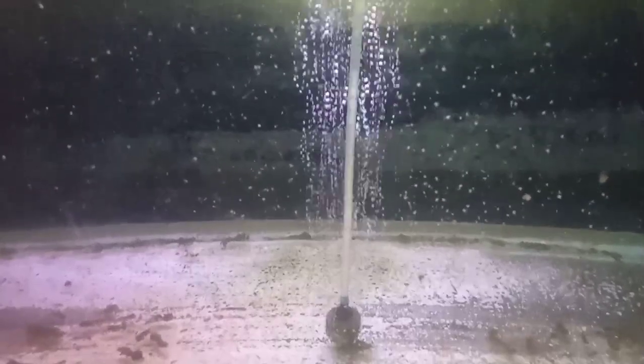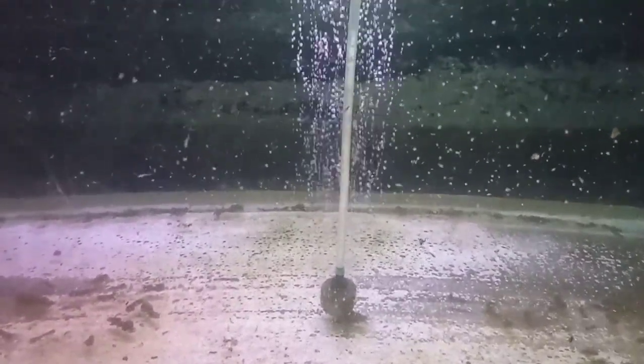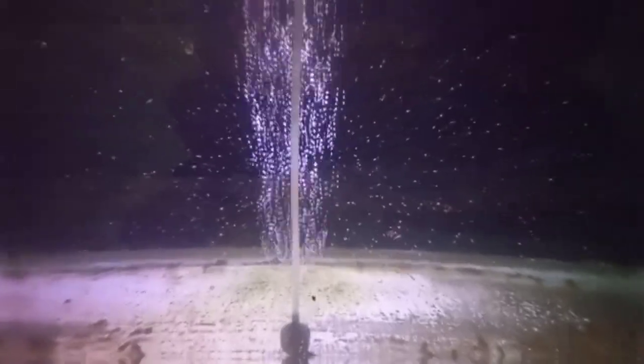Ini contoh saya taburkan kutu air dalam akuarium yang berisi burayak atau anakan ikan maskoki masih umur 6 hari. Mereka sangat semangat memakan kutu air ini. Kutu air bisa digunakan sebagai pakan sampai usia burayak mencapai 2 minggu. Selepas 2 minggu bisa menggunakan cacing sutra atau kuning telur.